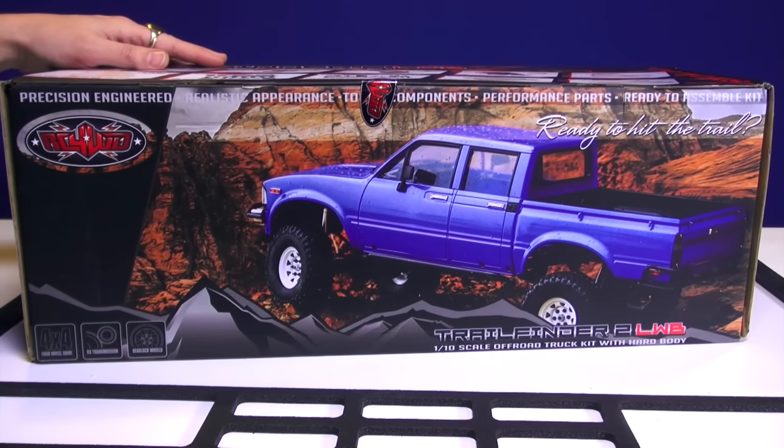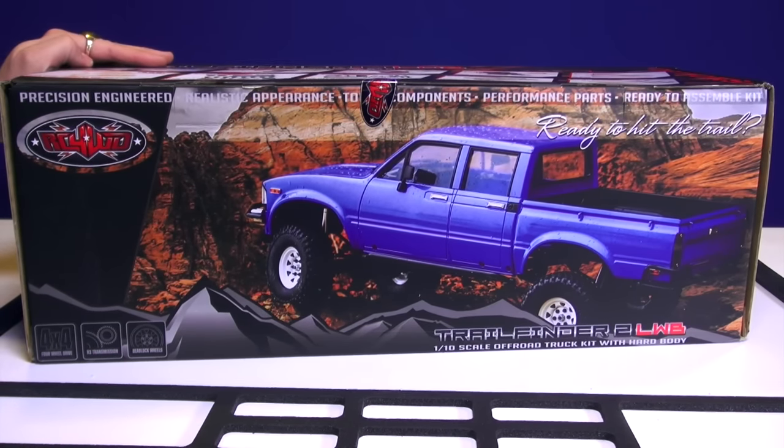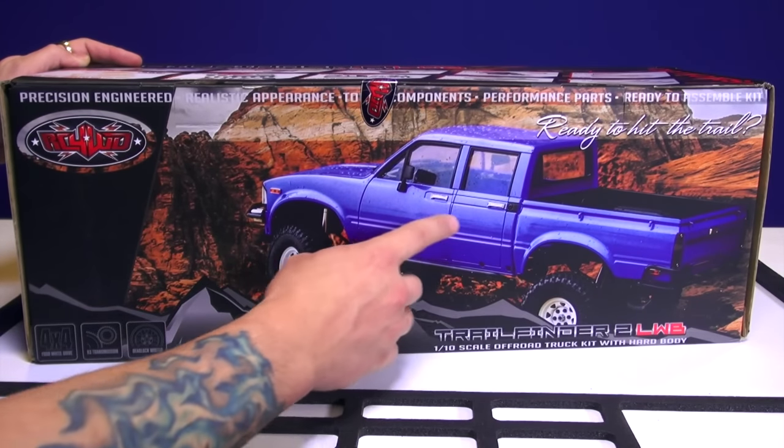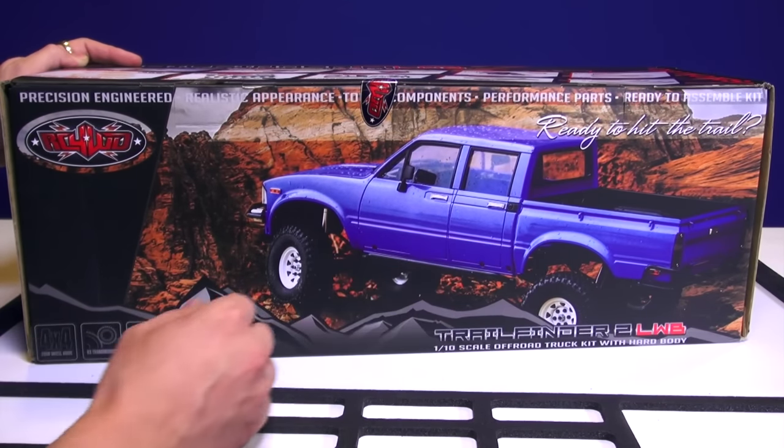All right, my friends, let's jump right into it. Here on the bench is my new Trail Finder 2 from RC Four Wheel Drive. This is the longer wheelbase edition. You can see here that in the body there's an extra door.